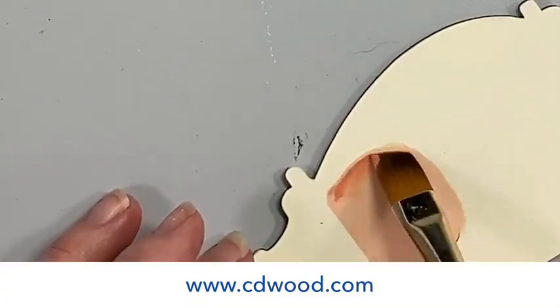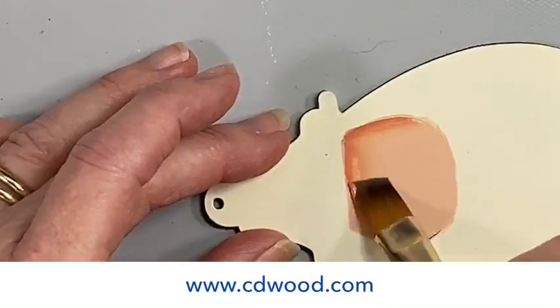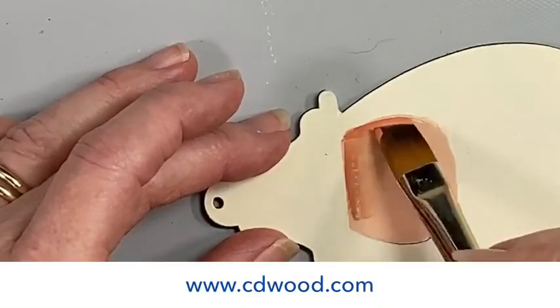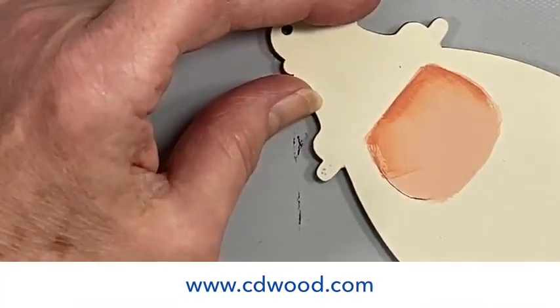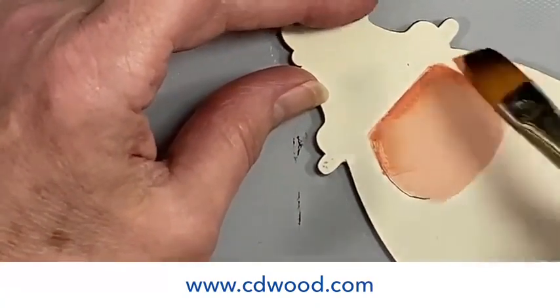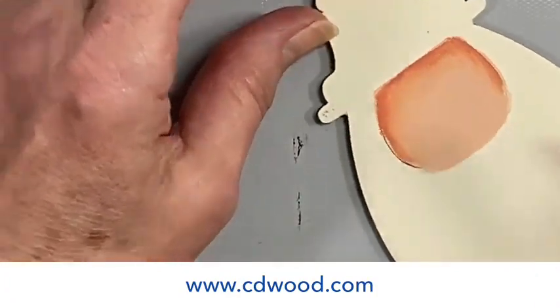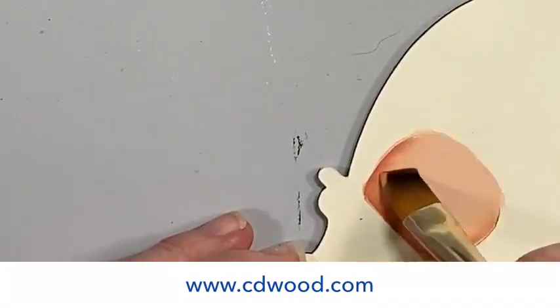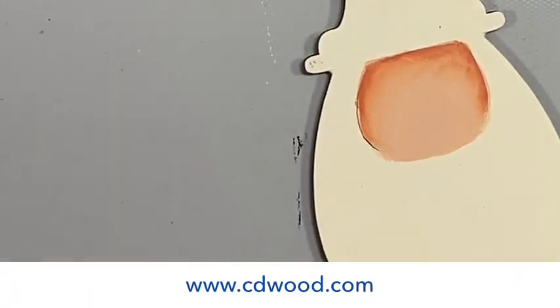I'm going to scoop it up the sides and across the top. It's dragging a little bit — a lot of times when you first get your brush wet you just don't have enough moisture in it, so I'm getting a little more water. There we go. We have our shading around — it's below the brim of his hat, down both sides — and we're going to let that dry for a second.